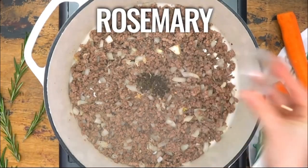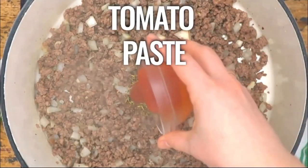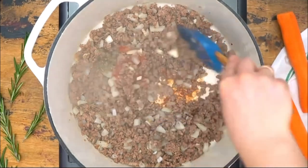Add rosemary and thyme, Italian seasoning, and tomato paste. Mix it together.